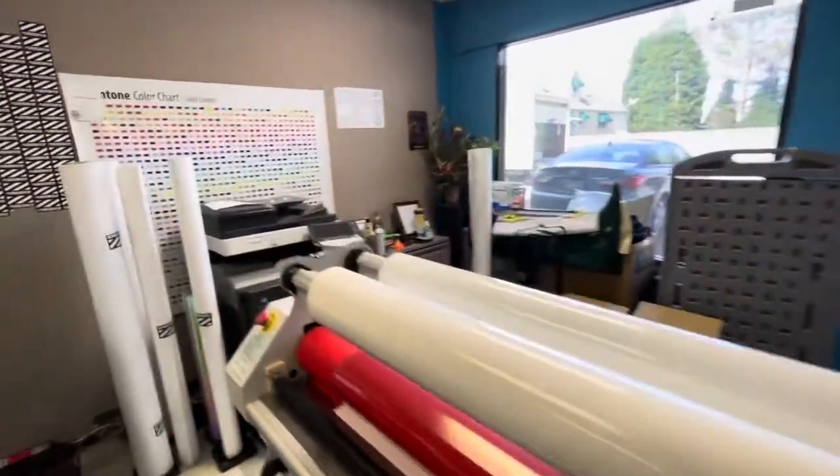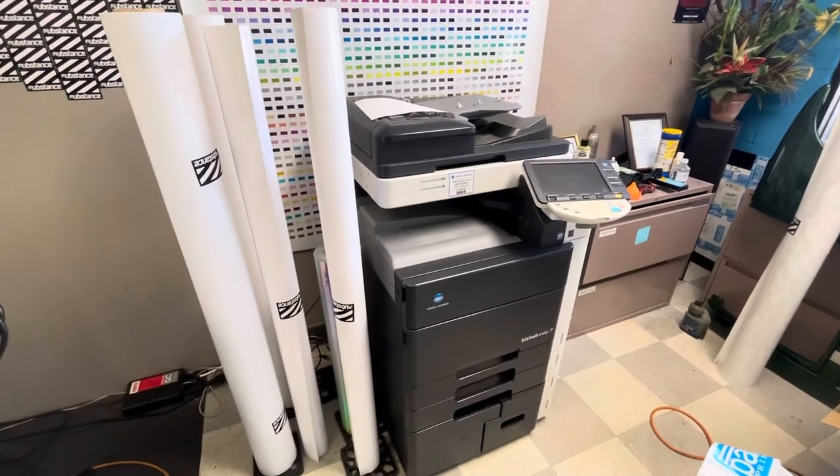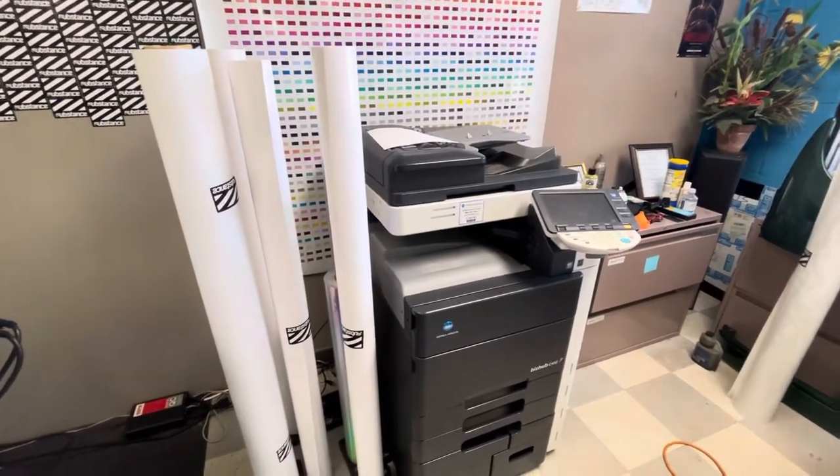Let's see what else we got. Here's the Konica Minolta. We use that for brochures, raffle tickets. We print 4x7 advertising cards, things like that.